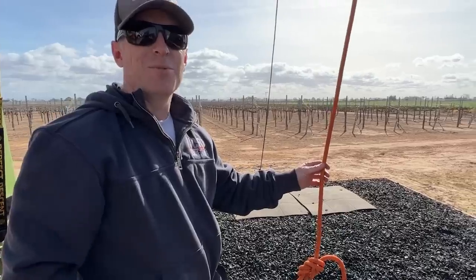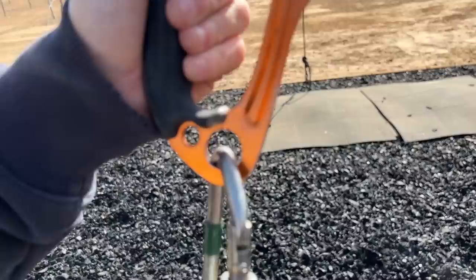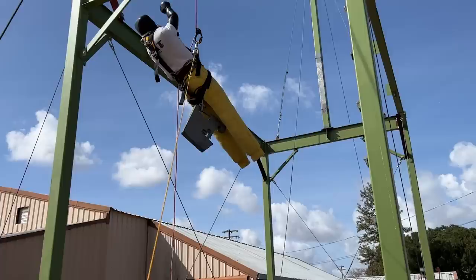Hi, my name is Matt. I'm here to do some rescue testing with Ryan and the crew. Today we're going to be testing whether a Purcell Prusik in an ascender system load limits enough to keep an ascender from de-sheathing the rope with a factor one fall.